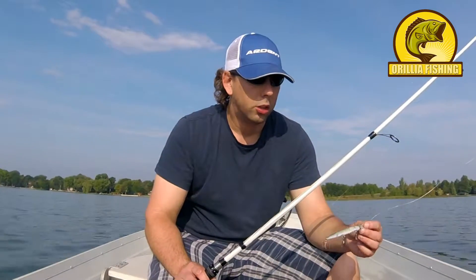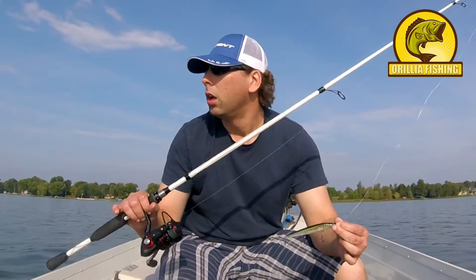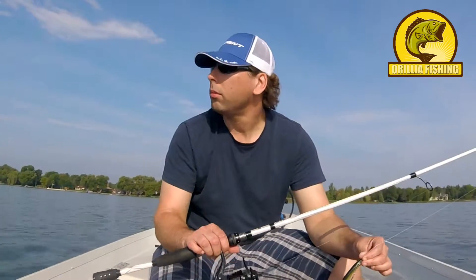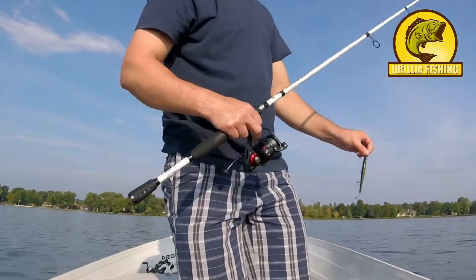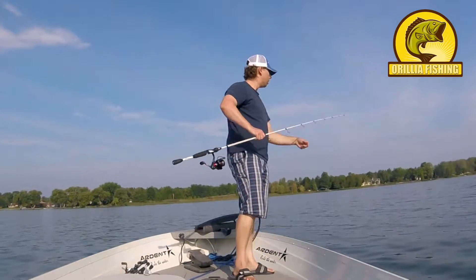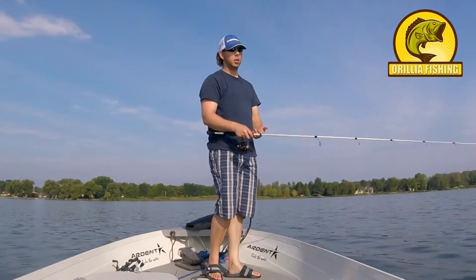Jerkbaits — you can use them any way you want. You can fish them slow, you can fish them fast. Today we're probably gonna be fishing them a little bit fast, doing some searching. There's a weed line here that's just off the channel, so we're gonna jerk it on the water.